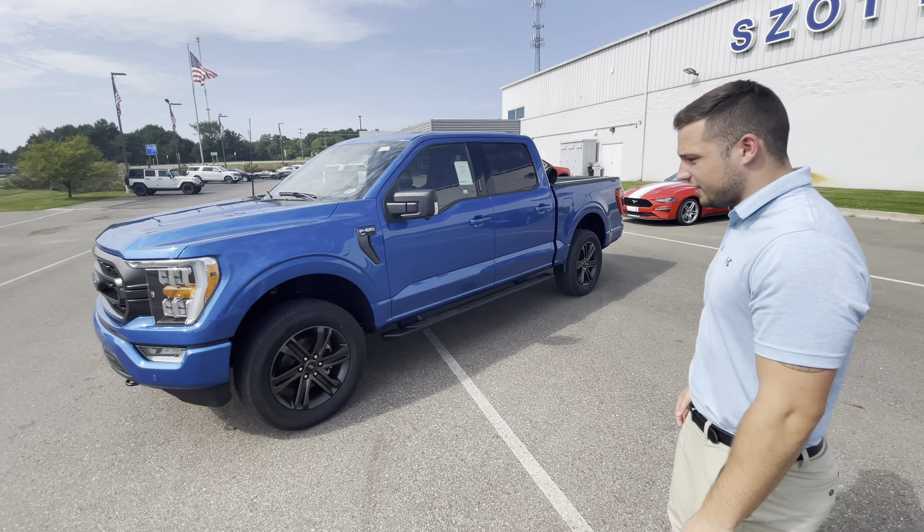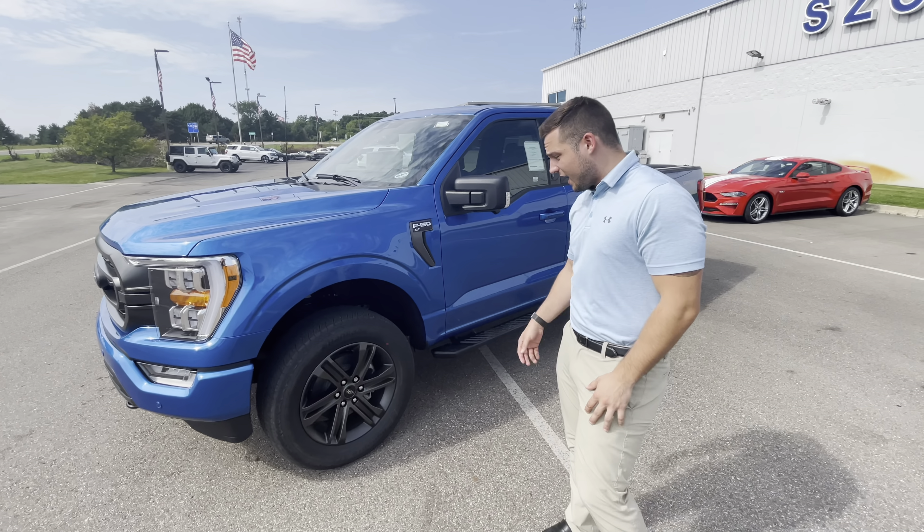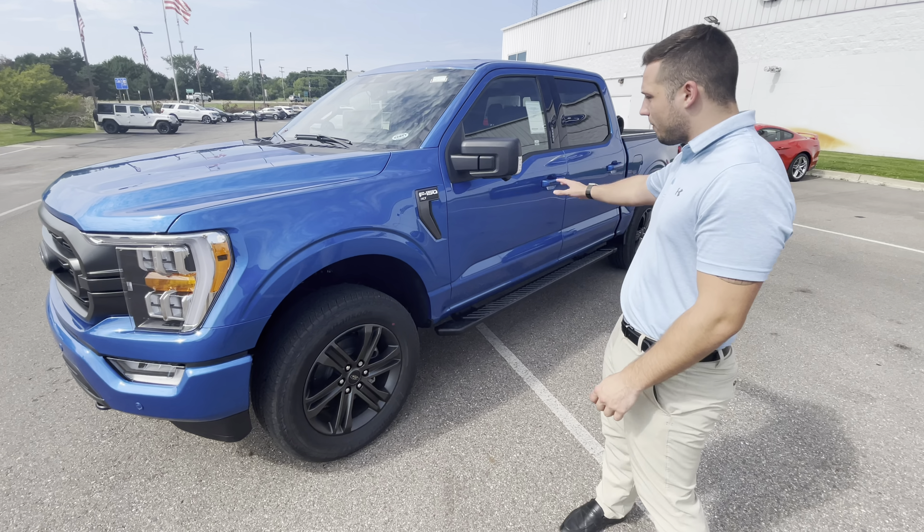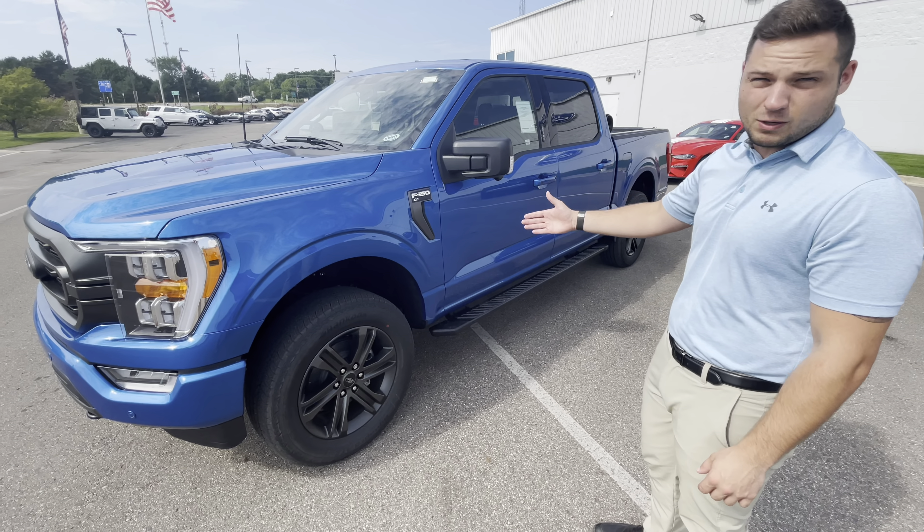With that being said, it's a $300 upgrade, and with that you get these nice 20-inch wheels, and then there's no chrome on it aside from the F-150 badging.